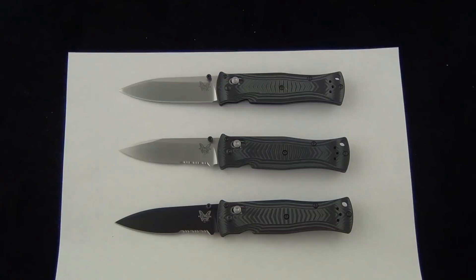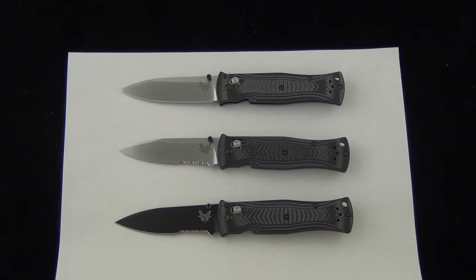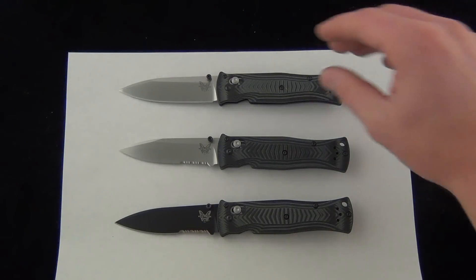As far as price goes, the knives are about $131 to $144 depending on which model you get — if you get the black coating or not — and that price is shipped. They all have three-and-a-quarter inch 154CM steel blades.